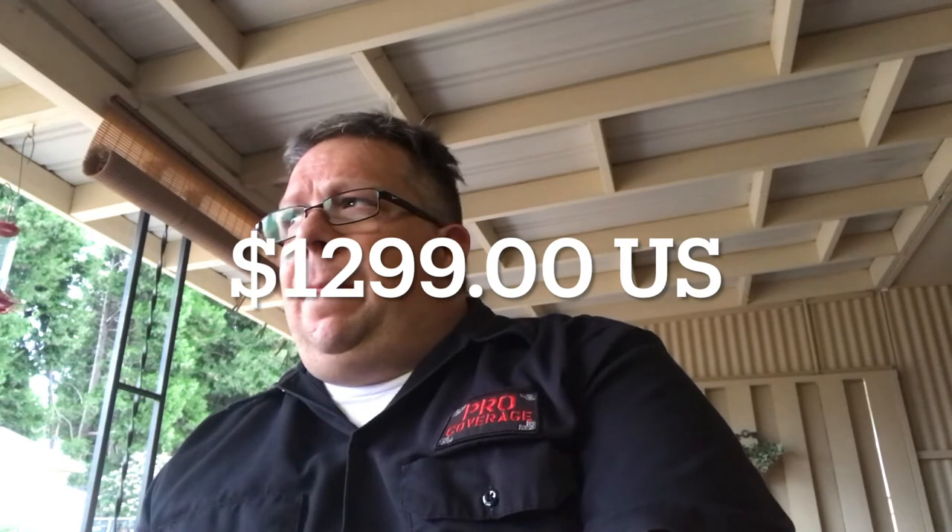Speaking of, at the time of this filming the Evolve 30M is $1,299.99, and that's pretty even across the board whether you go through Sweetwater, Guitar Center, or B&H. The unit comes in two colors — black or white. Great, great unit. I have really nothing bad to say at all about this thing.